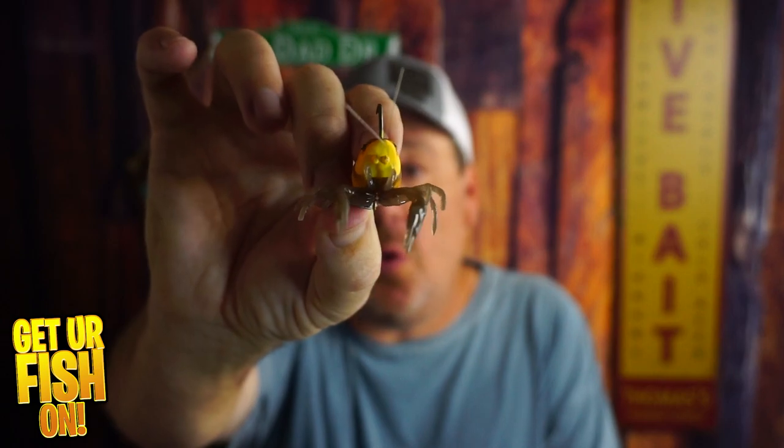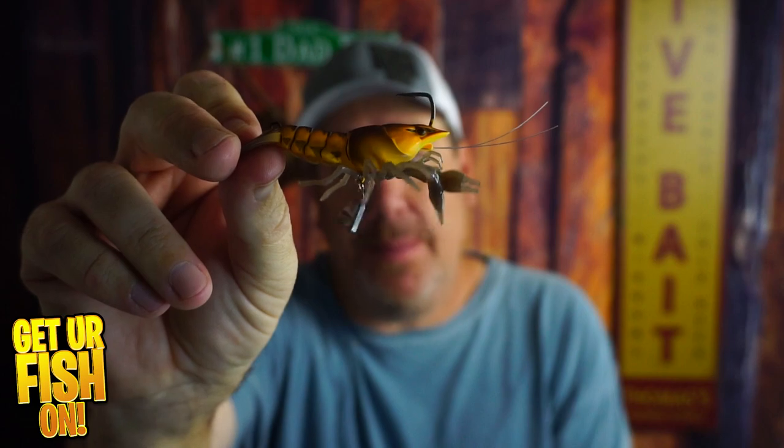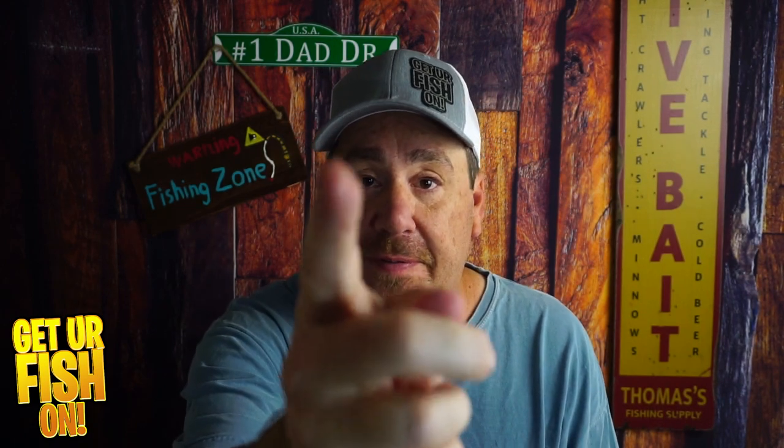Like I said, and like you saw, it sinks perfectly, and those claws do go up into that attacking or defensive posture when it sits on the floor. It is hollow — it's just a really light bait, but that sinking motion is really probably the best thing about it. Comment below and tell me what you think. Remember, take a hit fishing, get your fish on. We'll talk to you all soon. Cheers.